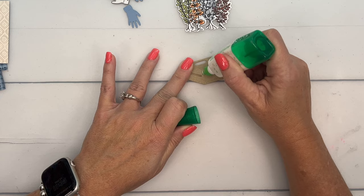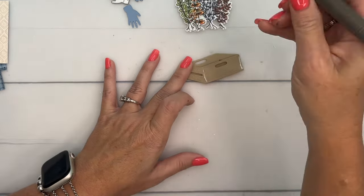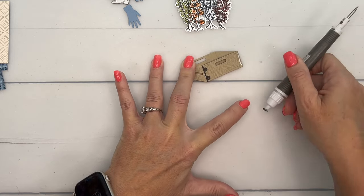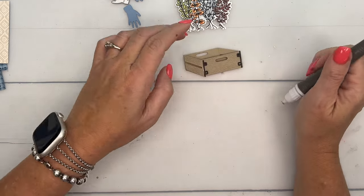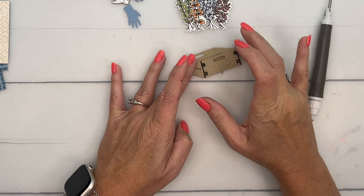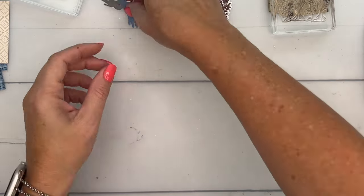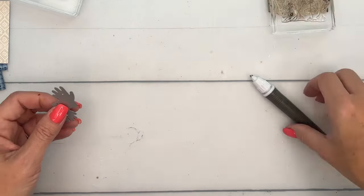Take just a hair-thin amount of liquid glue and set the little hinges right down there — aren't those cute? That really gives you some detail on that crate. While that's drying, I'm going to take my clear block and set it on there so it will dry flat and not pop up while we're still working. While that's happening, we can put the rest of our card together.